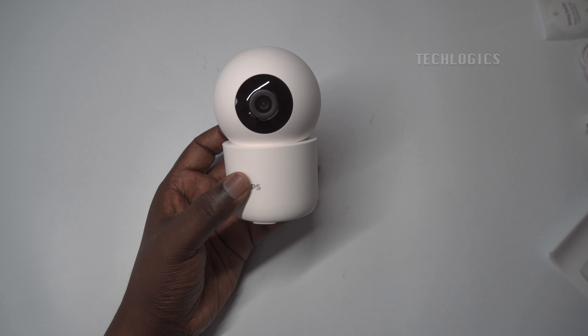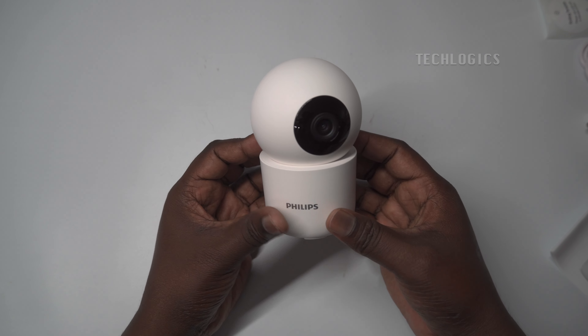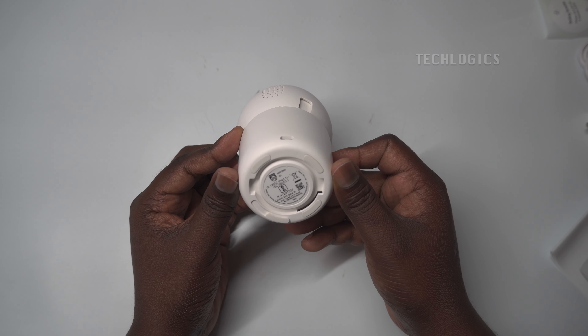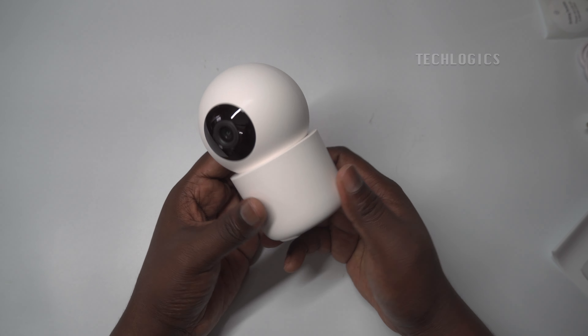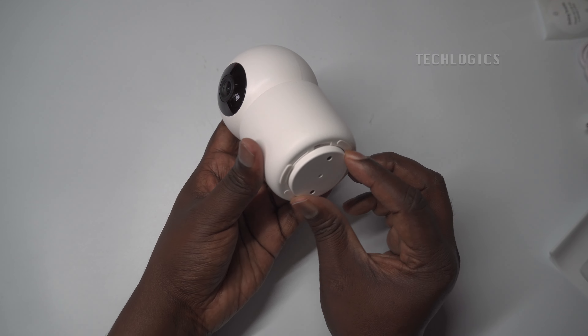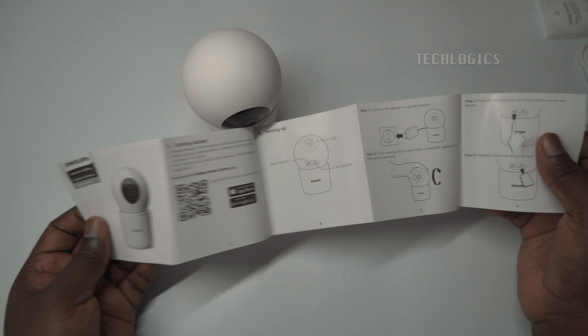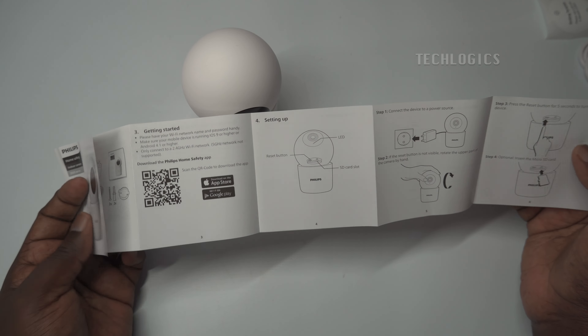Additionally, the camera is equipped with an alarm siren for enhanced security. For those who prefer cloud storage, the Philips CCTV camera offers a cloud subscription option through the Play Store or Apple Store. The camera also includes features like two-way audio, allowing for communication through the built-in microphone and speaker, as well as motion and sound detection and auto-motion tracking, ensuring comprehensive home security.